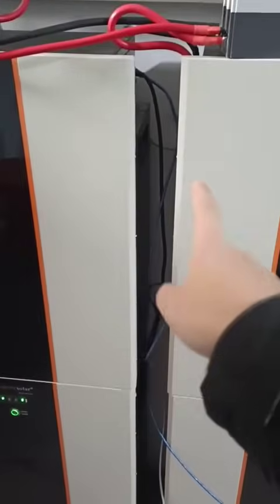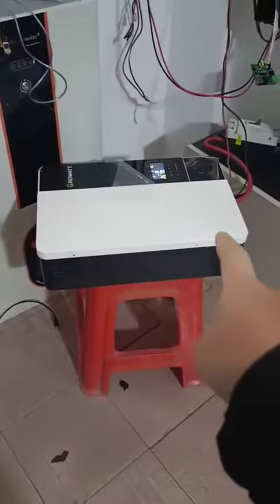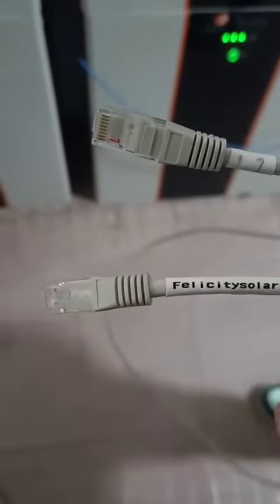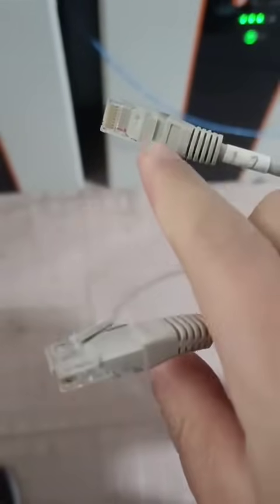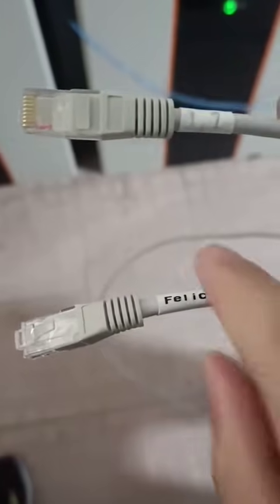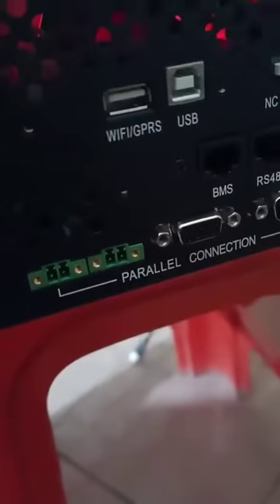After connecting the battery communication cable and setting the addresses, the next step is to connect between the Growatt SPF inverter and our Lishen battery. You need to prepare a special cable like this one. We use pins 5 and 6 on one end, and pins 1 and 2 on the other end. The end marked 'Felicity' connects to the battery group — it must be connected to address 1; address 2 will not work. Pins 1 and 2 connect to the BMS port.